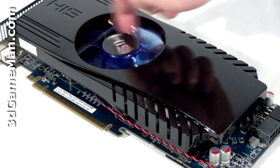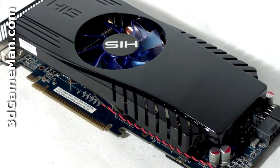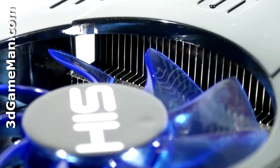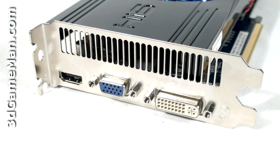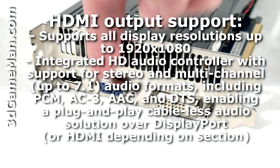that pulls in cool air and forces it across the heat sink, then ports all the warm air outside the case. It also has lots of heat pipes, lots of fins, and the base plate comes in direct contact with the GPU.